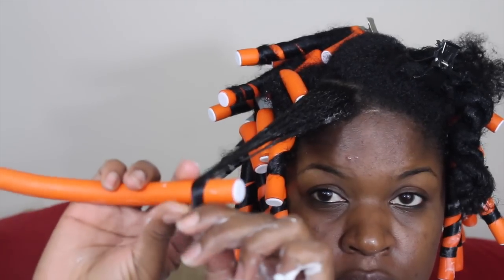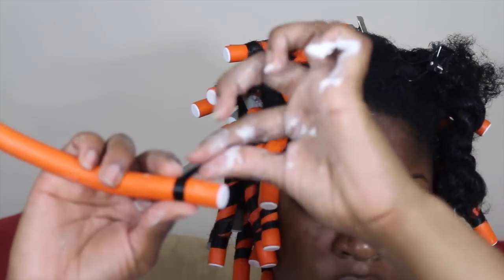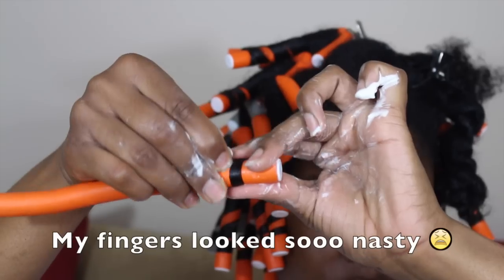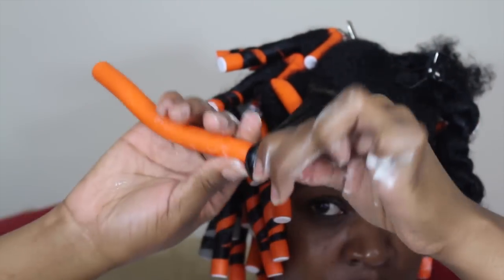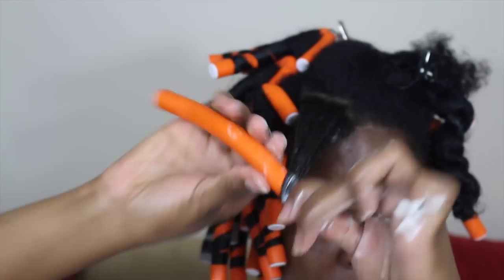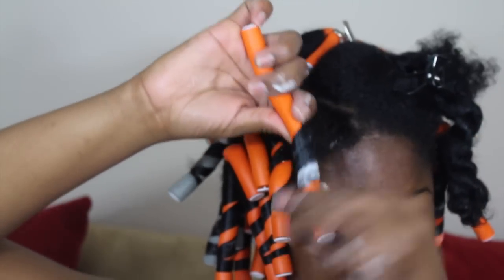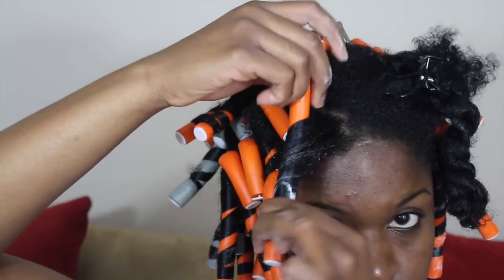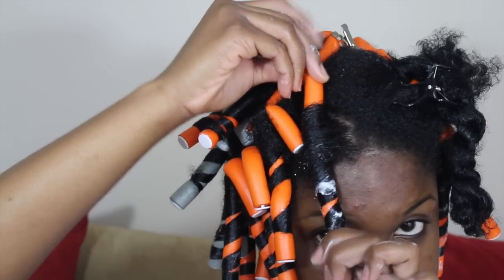So I place the flexi rod about a half an inch above where my hair ends and then I roll the rest of the remaining hair around the flexi rod, because the ends of my hair are uneven. So if I just start all the way from the bottom it's not going to roll up correctly. So I roll it all the way up to the top and then I'm going to bend it in the opposite direction — whatever direction you roll your flexi rod in, you bend it the opposite way.